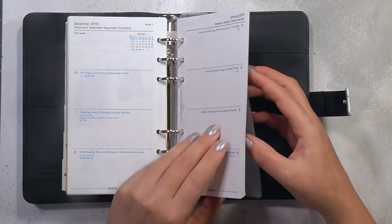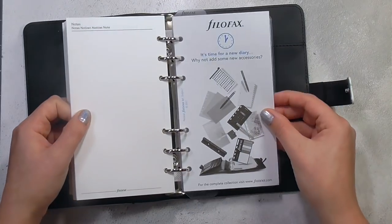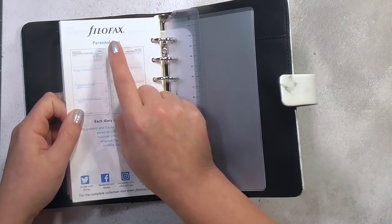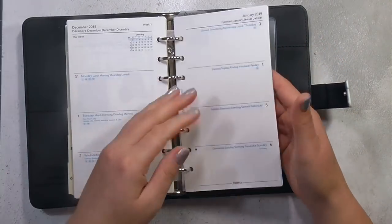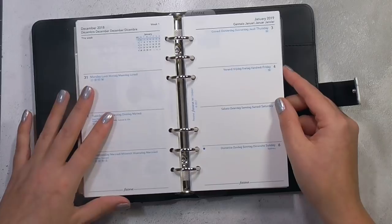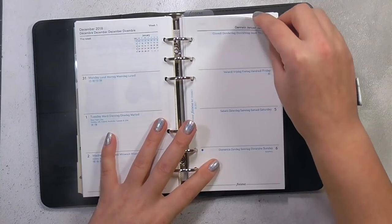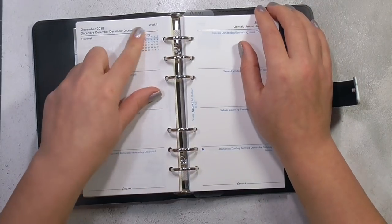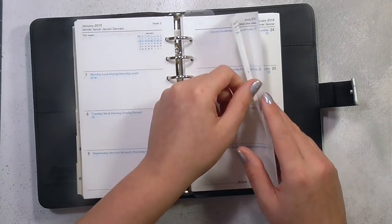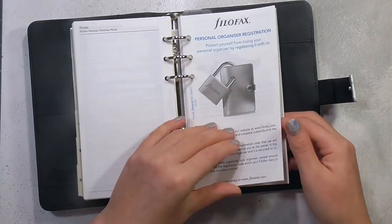Finally we get to the planner. The weekly diary — it's a week across two pages, on white paper, slightly off-white, more of a creamy white. The text is in black and blue, and you have a little monthly overview just here to remind you what week you're in and the dates for the month, which I think is really handy.